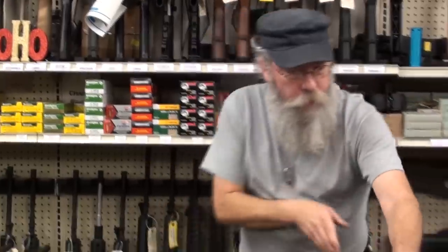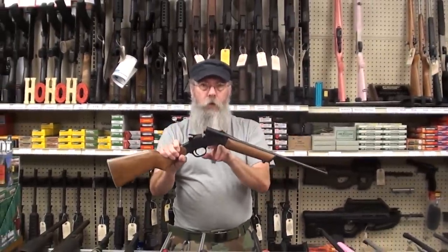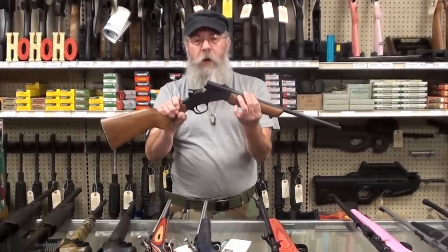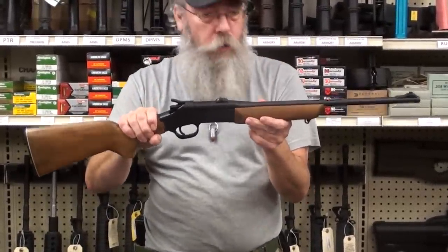We've got the little single-shot Rossi. This one happens to be a .17 HMR, but this comes in .22 long rifle. You can also get one called the Trifecta that has three barrels: a .22 long rifle barrel, a .20 gauge barrel, and a .243 barrel — so they can hunt everything from groundhogs to deer with it.